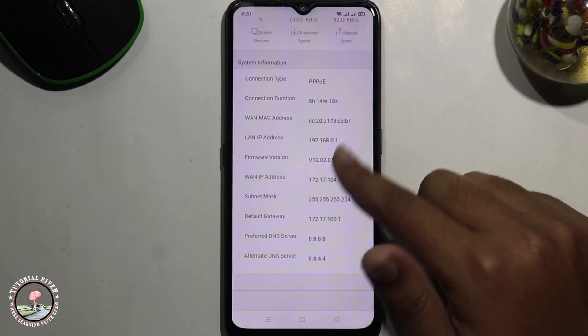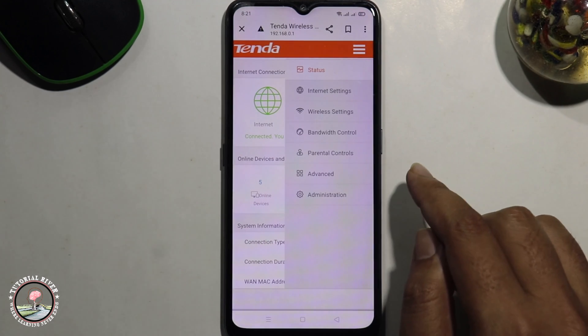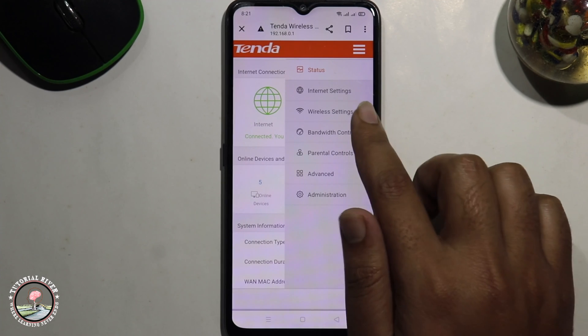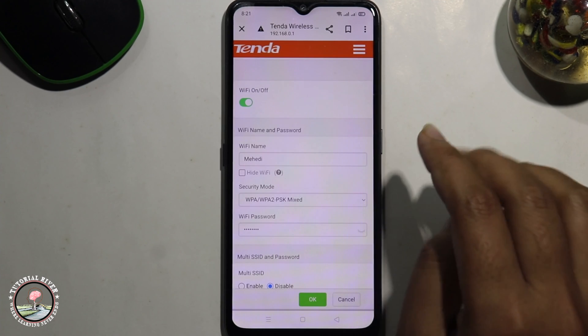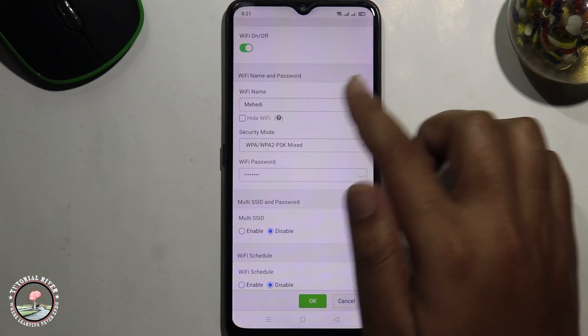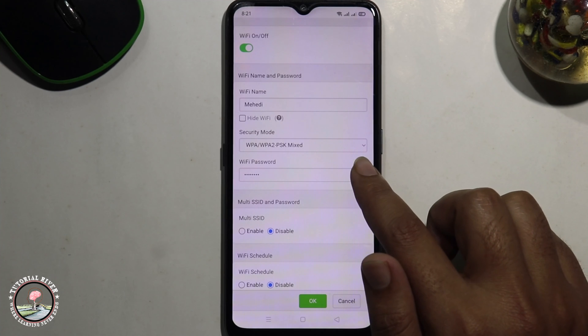Look at this — it has loaded. Tap on the three lines, choose the second option, wireless settings. Now shown here is all about the Wi-Fi name, and this is the password option.